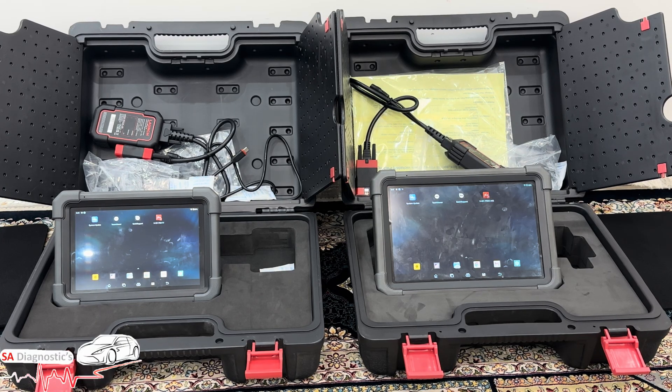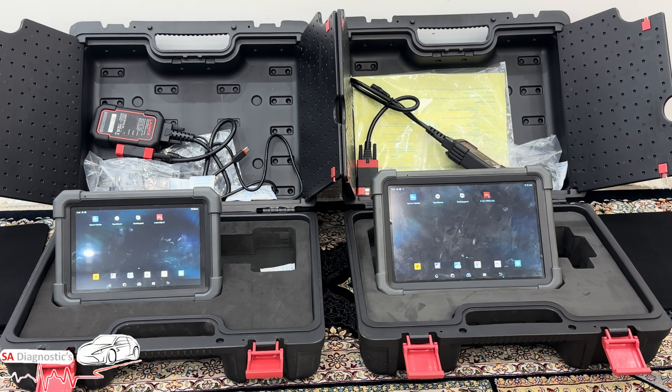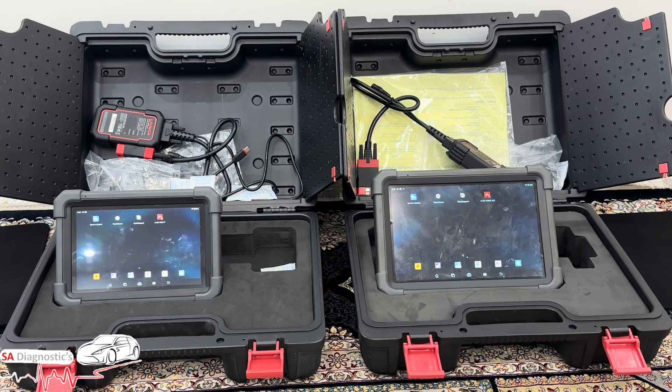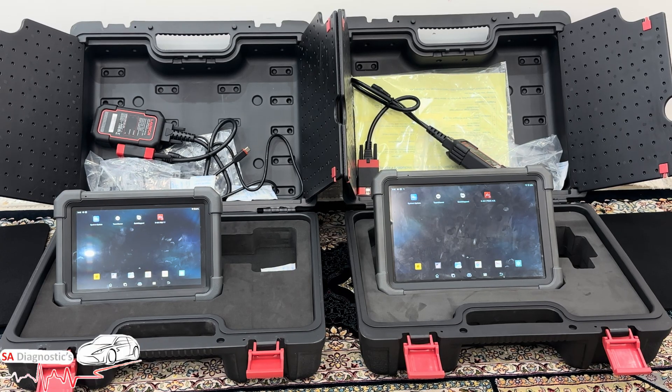The main important thing about both is that they have powerful bi-directional control, which lets you activate and test components — manually operating things like the fan, injectors, EGR valves, windows, and many more other features.